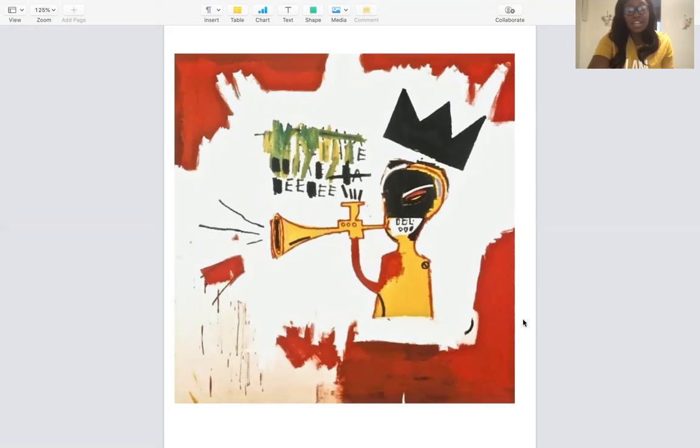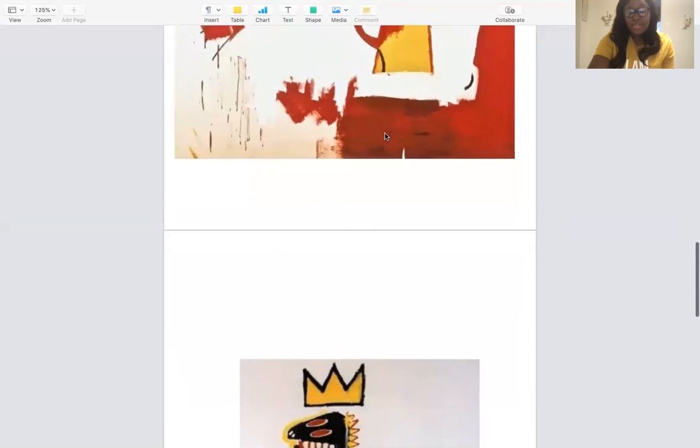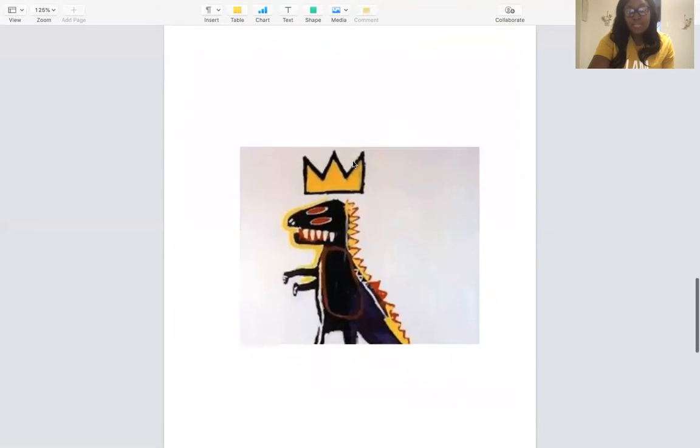As you see here, he has a painting. It looks like a person playing the trumpet, and he has some sounds and some words coming out. He also has this crown. The crown is something that you see a lot in his paintings. You also see a lot of words in his paintings as well. He would always put a crown on things that inspired him, or that he loved and respected, or things that he just thought were really, really cool, like this dinosaur right here.